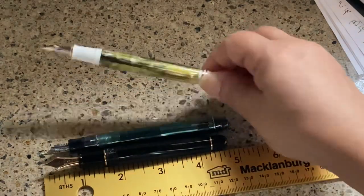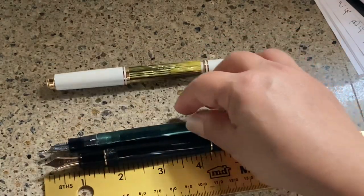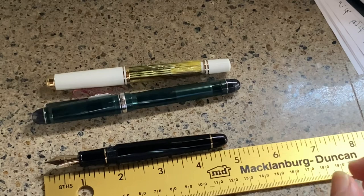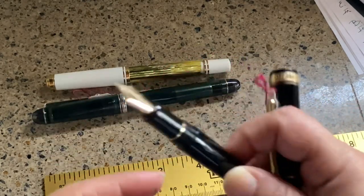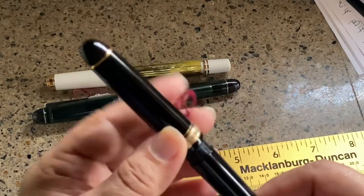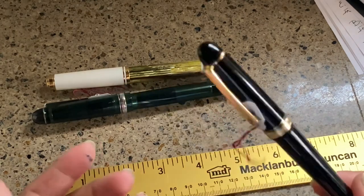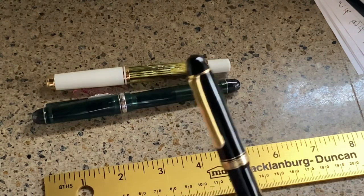The Pilot Custom 74, Platinum 3776 Century, and Pelikan M400 are the real contenders for comparison. The reason I inherited this pen is because my husband purchased it based on all the rave reviews saying you've got to have a Platinum 3776 Century — and he doesn't like it. In fact, it sat in his pen box for a while.